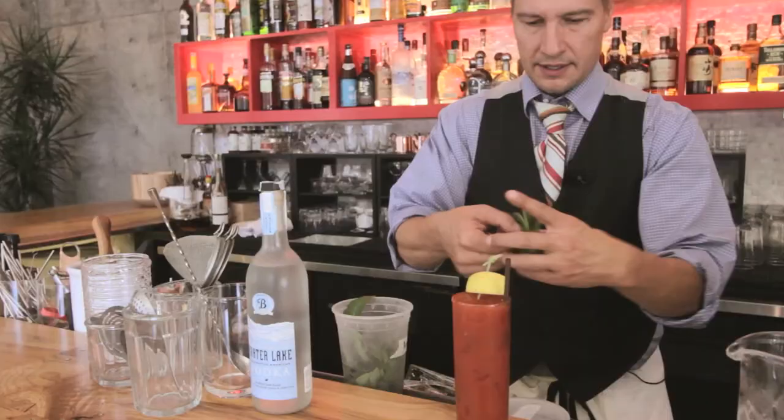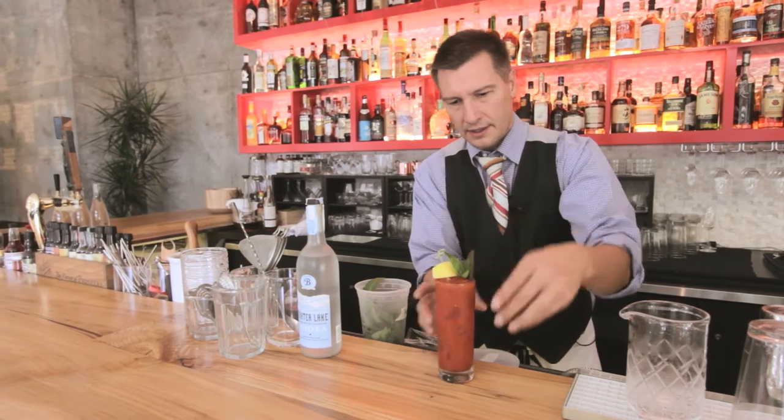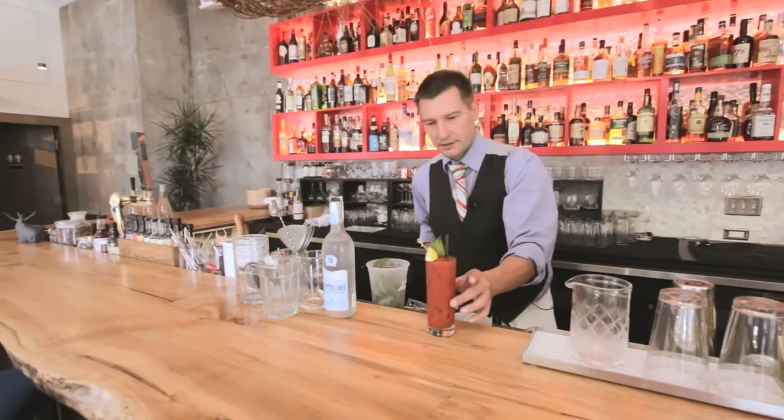Throw it on there, and then I'm just going to put a little bit of fresh basil in there. And you've got yourself a beautiful, rich Bloody Mary.